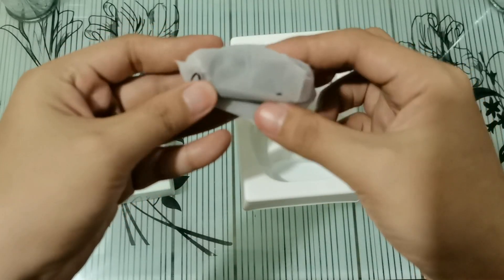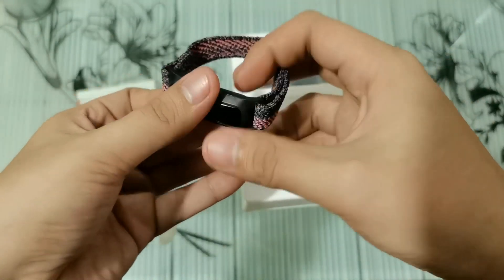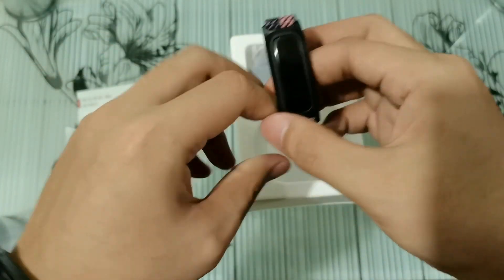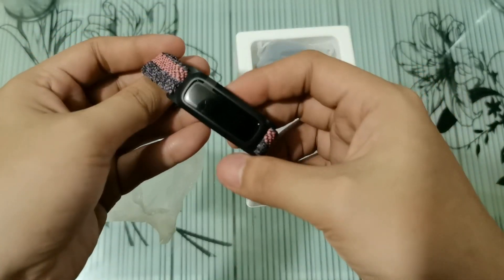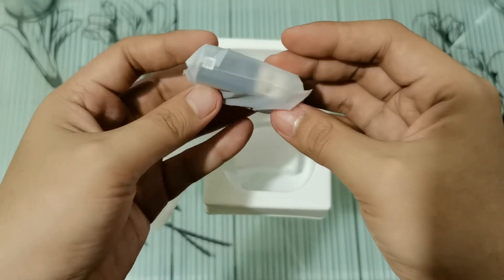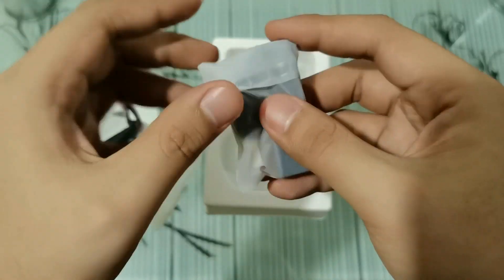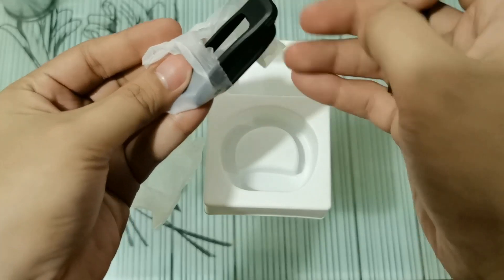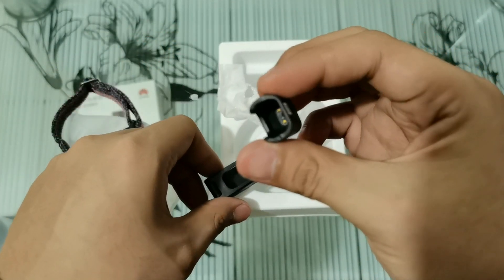Let's proceed to the band. So this is the Band 4e. I'm also wearing one by the way — same color yung nakuha ko. And on the other side, we have the charging cradle and the shoe buckle.